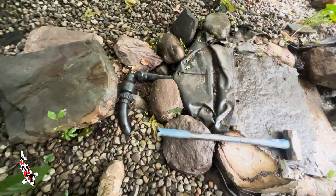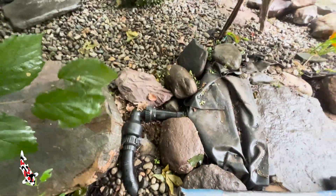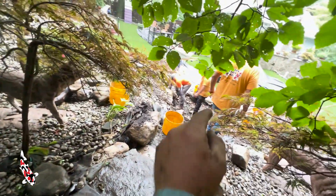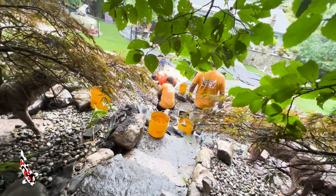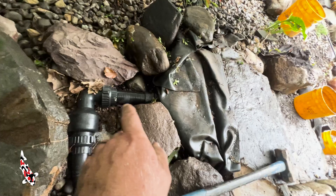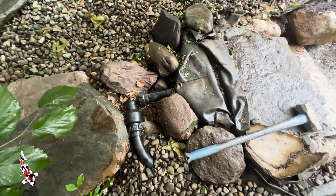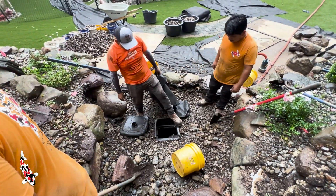Ralphie just removed the rock at the top up here. There is the check valve at the top of the waterfall — that is supposed to be all the way down there in the pump vault. So when this waterfall shuts off, all the water in this hose stays in it. Right now all this is doing is actually nothing. Make sure you hire a professional or at least the contractor reads the directions.